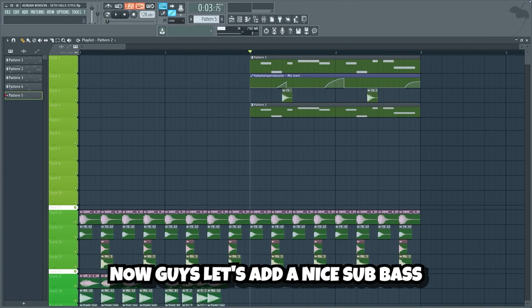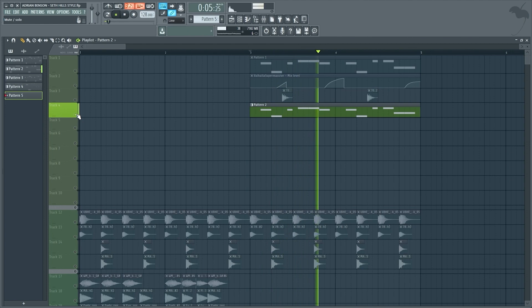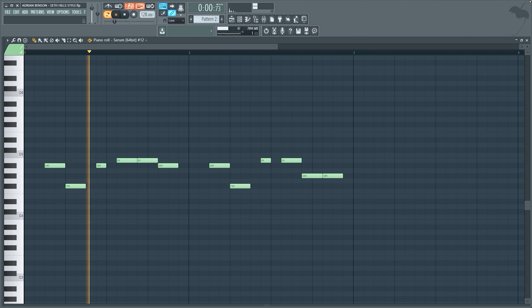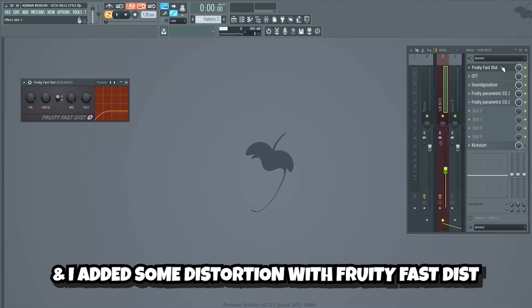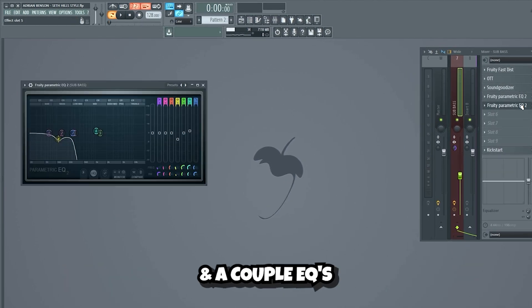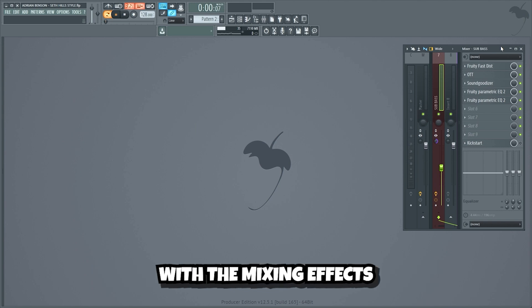Now guys, let's add a nice sub bass. I just used a simple sub bass preset from Serum, and I added some distortion with Fruity Fast Dist, compression using OTT, a soundizer, and a couple EQs. This is what the sub bass sounds like with the mixing effects.